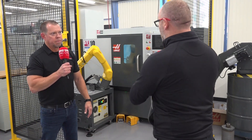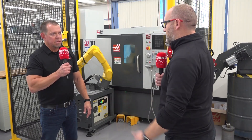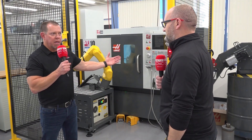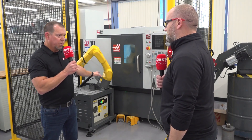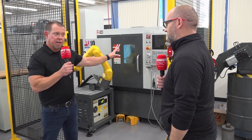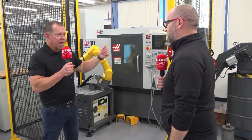And I presume you just buy it with the machine, all turns up, it's fully integrated, and there you go. Yep. It's all set up and installed by your Haas Factory Outlet — your HFO. They install the machine, they install the robot, they'll even help you set it up, get a little bit of training, and then you're on your way.